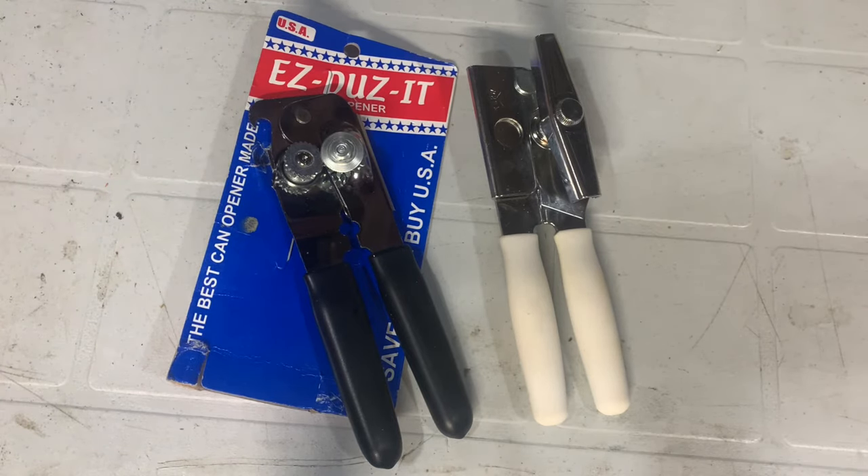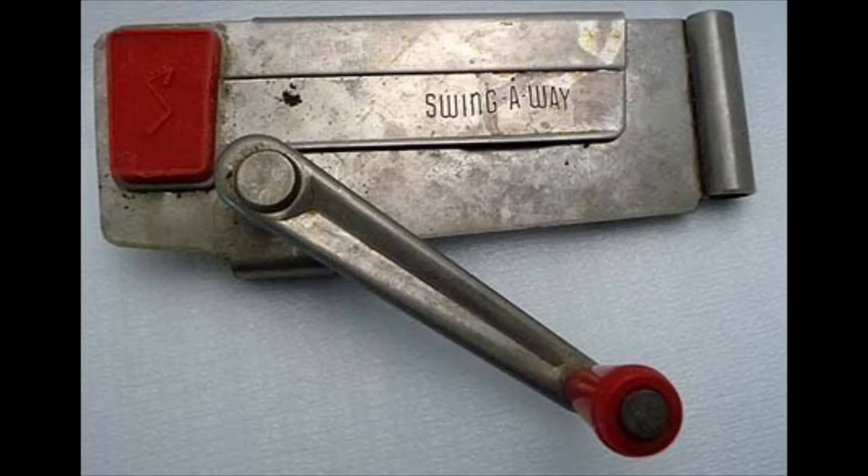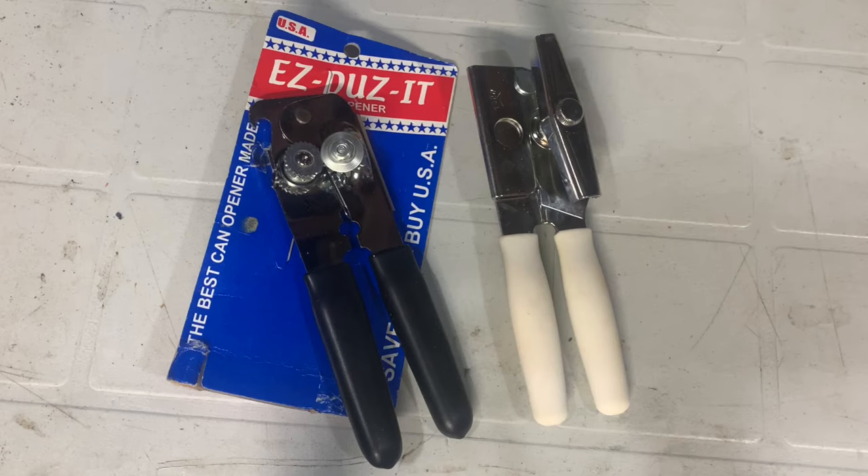For more than a century, the company Swing Away sold can openers. They were the gold standard — made in Cincinnati, made well, and they just worked. You can't go wrong with a made in North America can opener. So I decided I was going to buy a Swing Away can opener. I ordered it from Amazon, and it showed up a few days later.